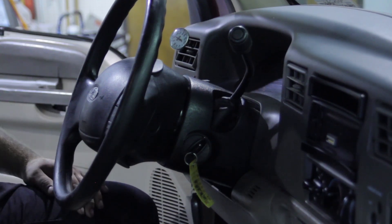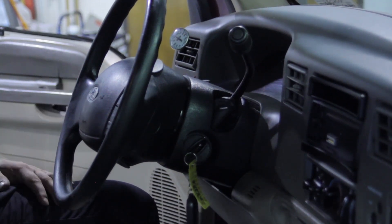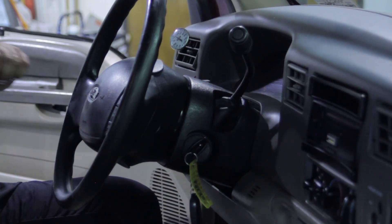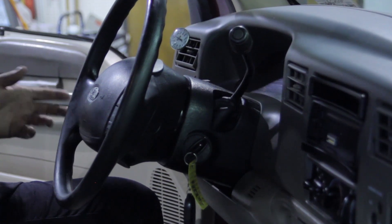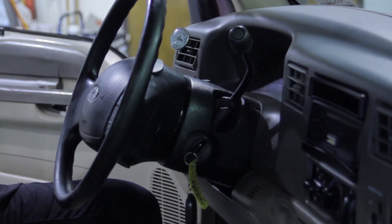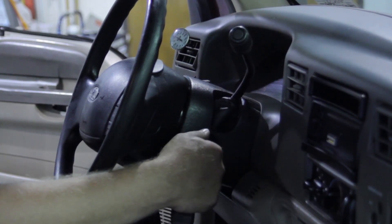When ready to start, crank the truck — it may require a little extra cranking or it might fire right up. One thing we do not want to do is rev the engine after start-up. A lot of people will run it to 2,500 or 3,000 RPM to bleed remaining air, but any air in the system shakes the lines violently — just like air in home plumbing. That can burst the screen in the oil pressure regulator. Start it and let it idle for about a minute, then take it for a test drive.